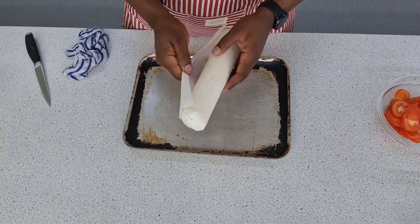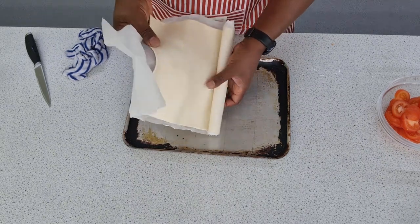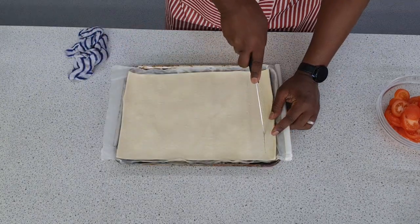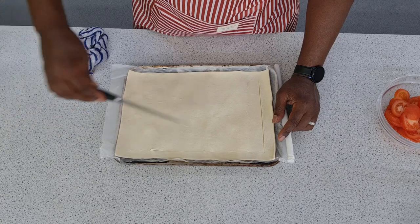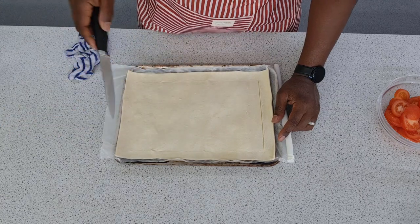Step one for making our tomato tart is quite simple: just get your puff pastry and unroll it onto a baking tray. Step two, once you've done that, just get a sharp knife and lightly score around the outside, leaving a border of about an inch right around the edge. Don't cut all the way through the pastry — just score the top layer.